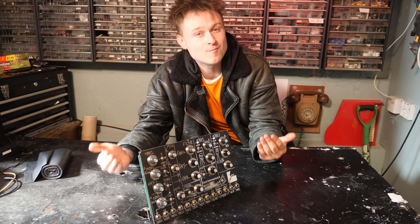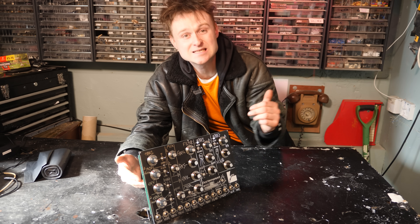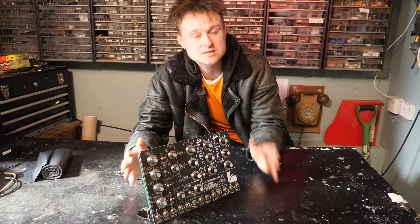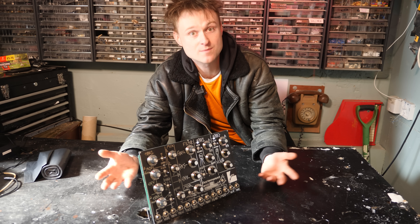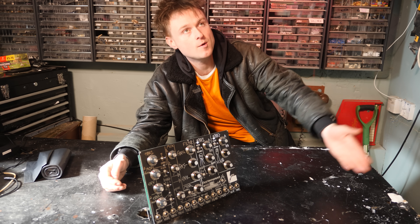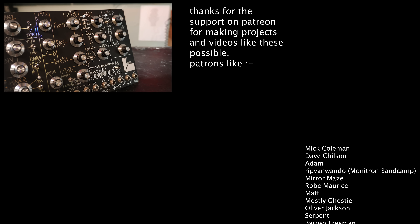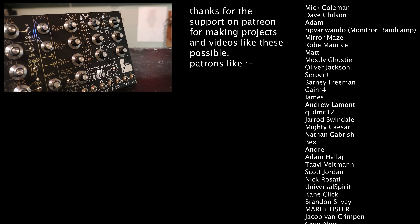All of the links that I've mentioned for the crossfobber modulator are below, including the PCB and panel set which you can get, as well as the schematic if you just want to make it on a stripboard or something. I'm really happy with this crossfobber modulator. If you like it, subscribe and give it a try. We'll see you next time, bye!